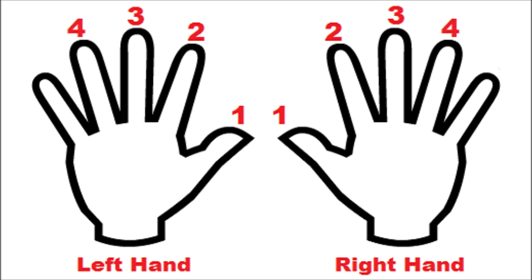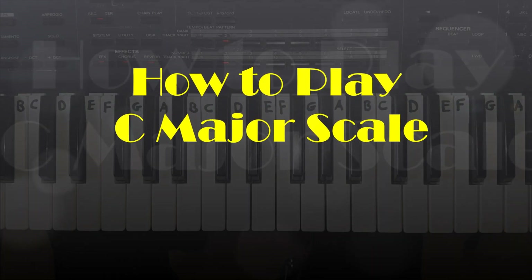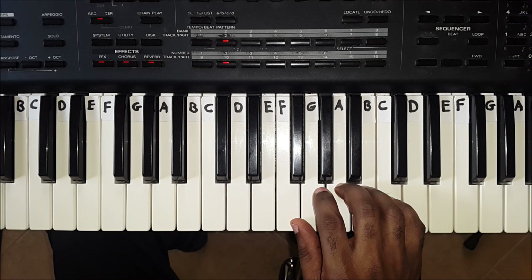You will be able to execute new techniques and master awkward positions. By getting this right from the start, you will be well on your way to becoming a good or great piano player. So now that you know your finger numbers, let's play a C major scale. A scale is basically a group of notes that follow each other, based on a specific pattern.